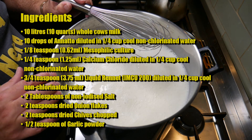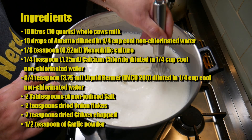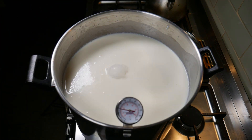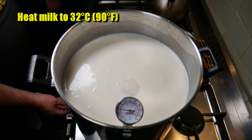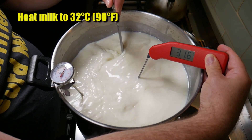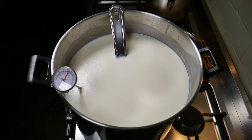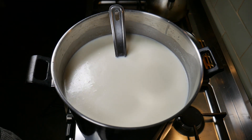I'm just whisking in the cream that was on the top of the milk cartons, gently whisking it so it re-incorporates back into the milk. I'm turning the heat on now that I've connected my thermometer. Heat the milk up to 32 degrees Celsius or 90 degrees Fahrenheit, and there we are up at the target temperature. Just remove all of your utensils.